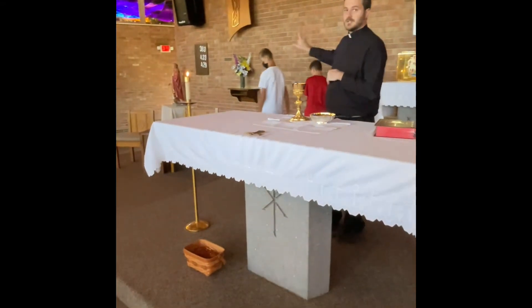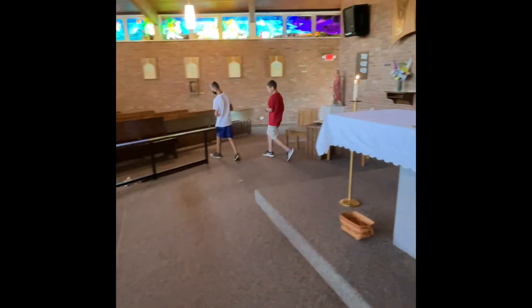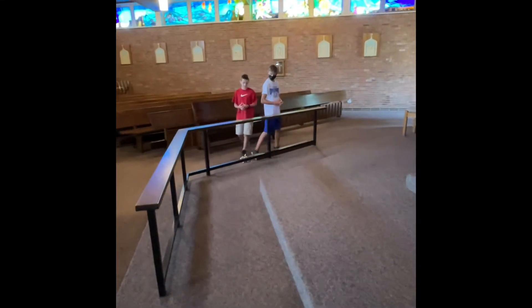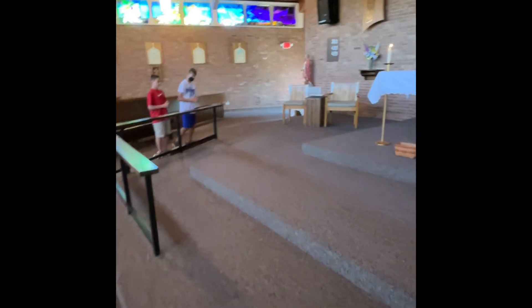Then we wash hands. After the servers put stuff away, they'll go back down and they'll stand next to where they're going to kneel. Then, after the Holy, Holy is said or sung, everyone in the congregation kneels, including the servers, so you're going to kneel.